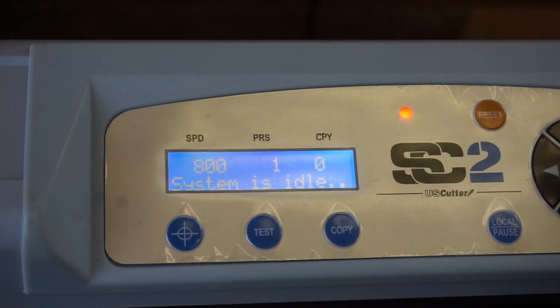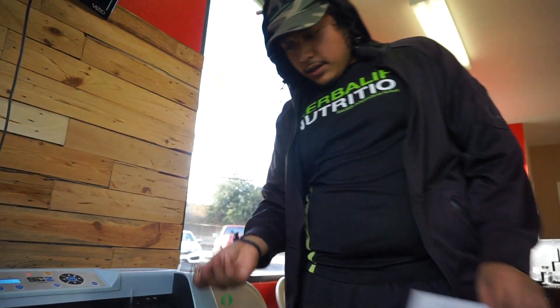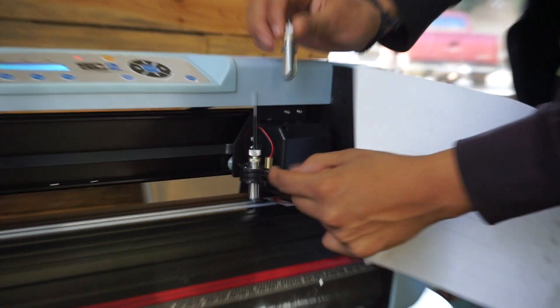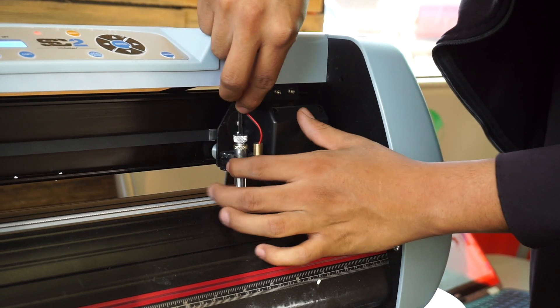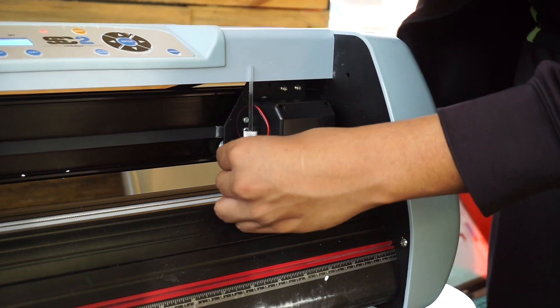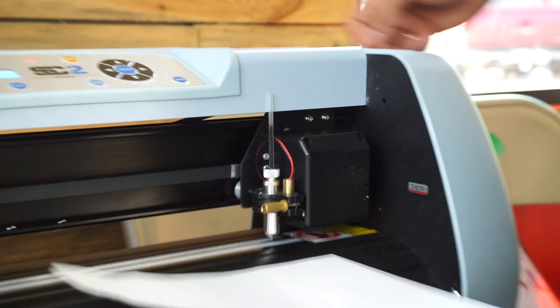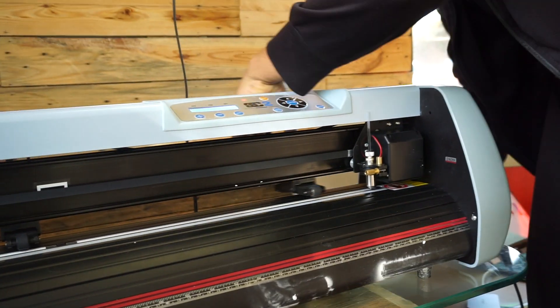I'm going to turn on the switch right here. Yeah, there we go. Welcome. System is idle. Alright guys, so I had to switch out this piece. All you have to do is unscrew here and it will pop out. I'm using the pen one just to test it, and I'm going to put in this piece of paper — just a random piece of paper. Through the back, remember? I think I should probably move these.